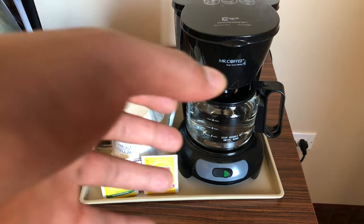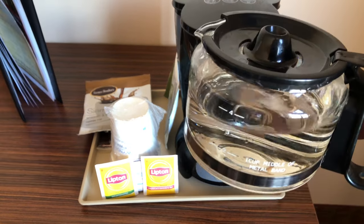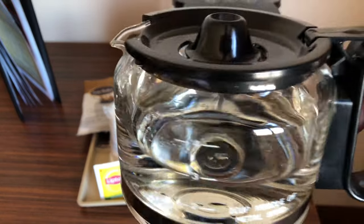Today I'm going to show you how to make coffee using this Mr. Coffee machine at a hotel. First, you're going to have some clean, fresh water in the clean, fresh pot. I have about four cups right here as you can see.